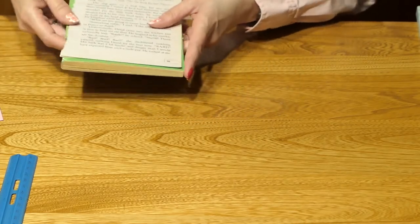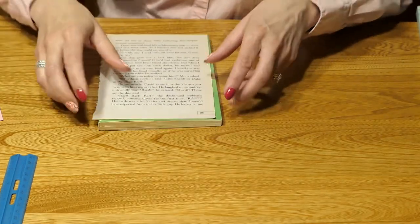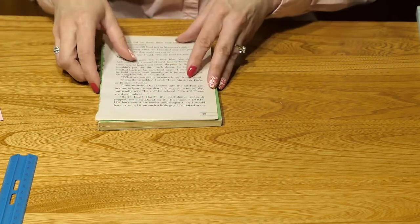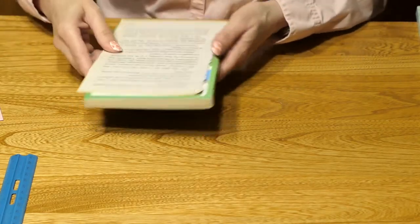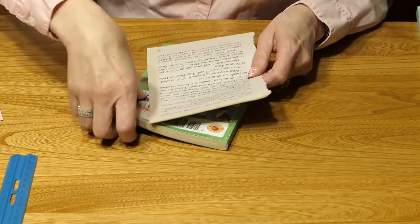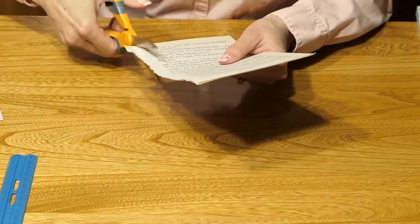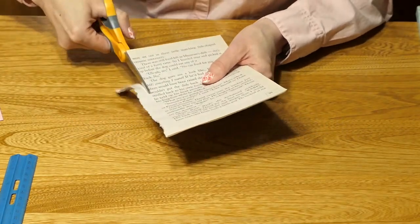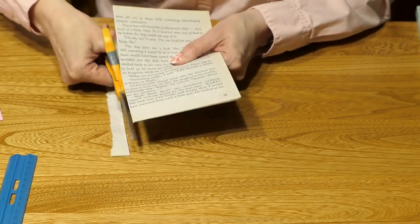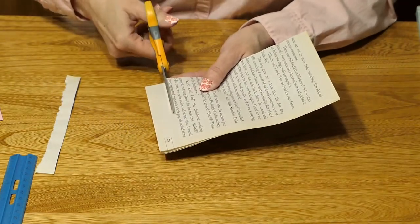I'm going to show you how to do a flower with pages from a book. First of all, if you decide to use a book, please make sure it's your book and not a library book. When you decide which book you want to sacrifice in the name of art, pull out four pages of that book. Trim the binding edge of those pages, and I like to trim off the bottom where there's blank space.